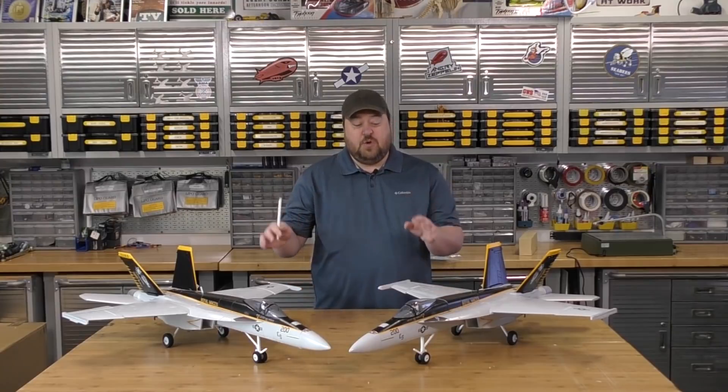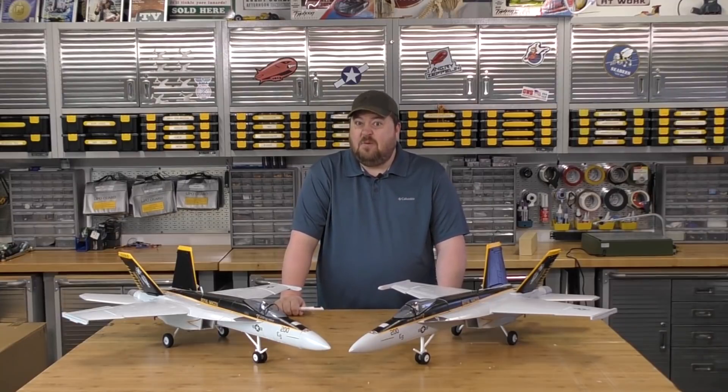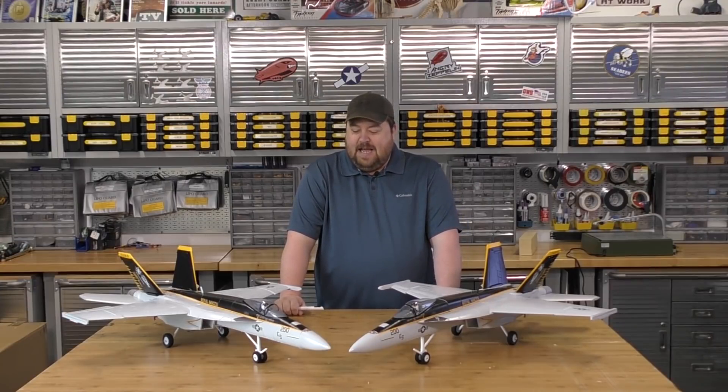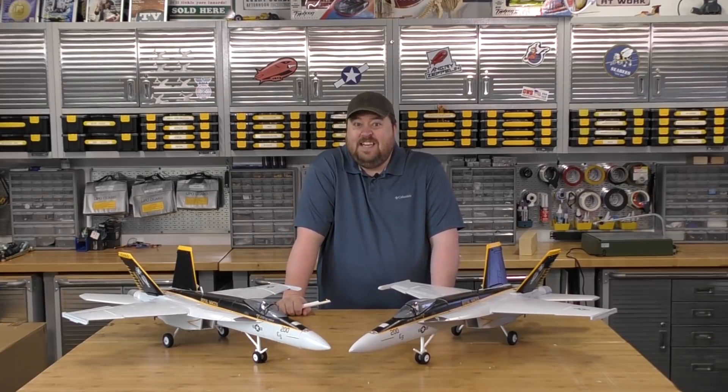The only thing more fun than destroying these two planes on the bench today is going to be taking it out on the runway and seeing if the idea works. We're going to be doing some slicing and dicing. Let's see what happens. Let's put this thing together.